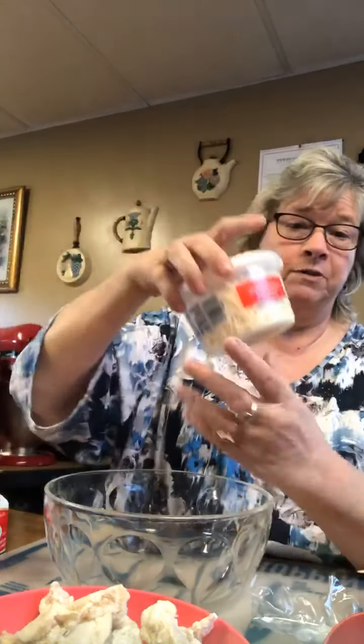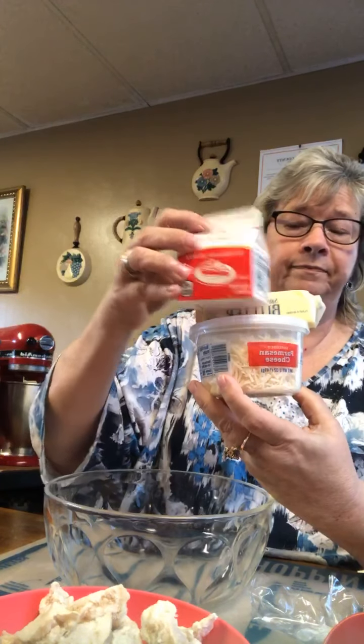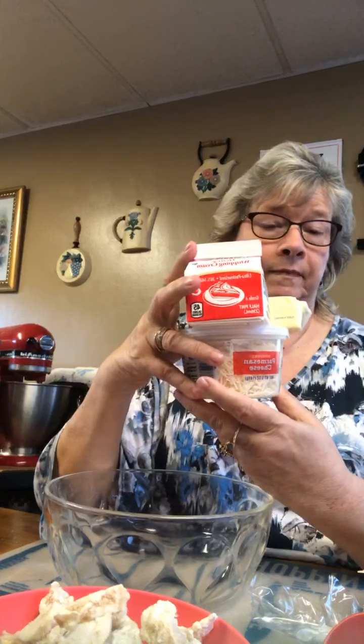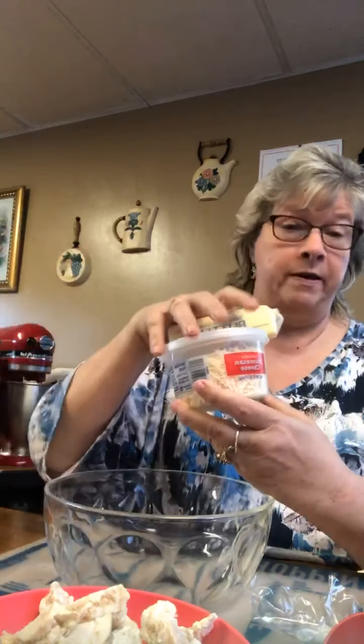I always use glass when I use the parmesan cheese, the butter, and the whipping cream. This is what I'm going to use for my sauce — my homemade parmesan alfredo sauce.